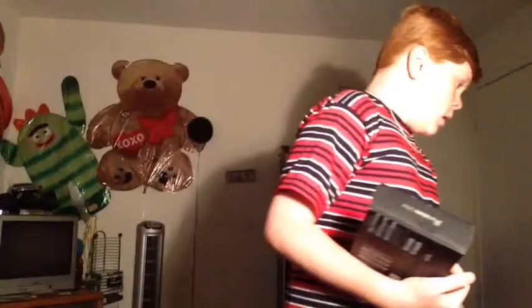Hello YouTube, Darkman388 here, and we got an ASUS MeMo Pad HD 7. All right, so let's open this.